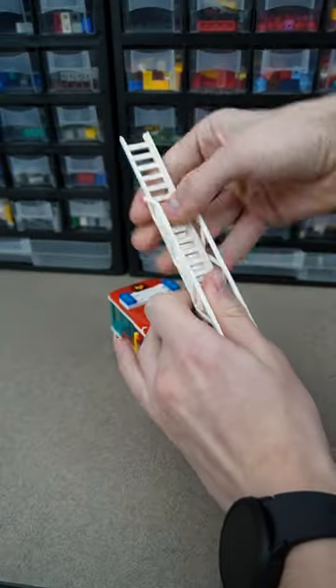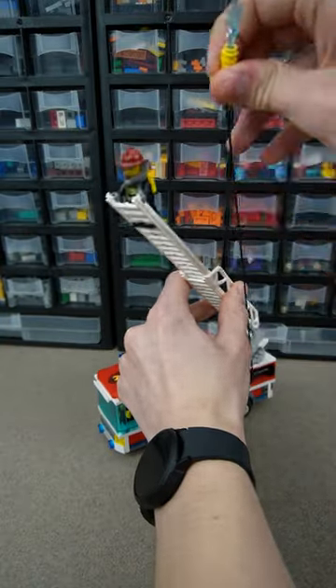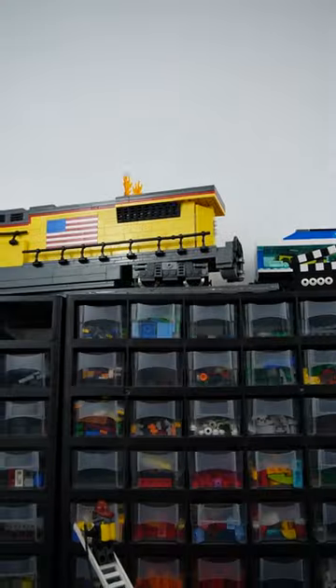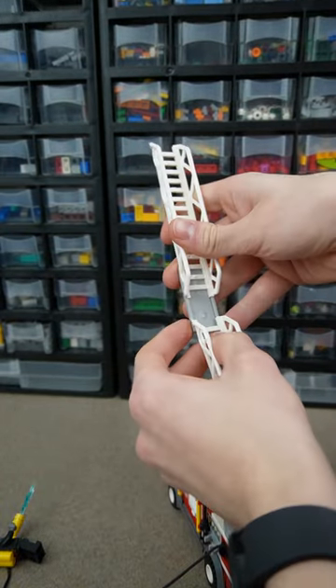My LEGO train is on fire, better get the fire truck. Now you can put the firefighter up top and give him the water hose. Crap, it's too short. I'll have to make it longer — take this one off, put another full ladder right next to this one.